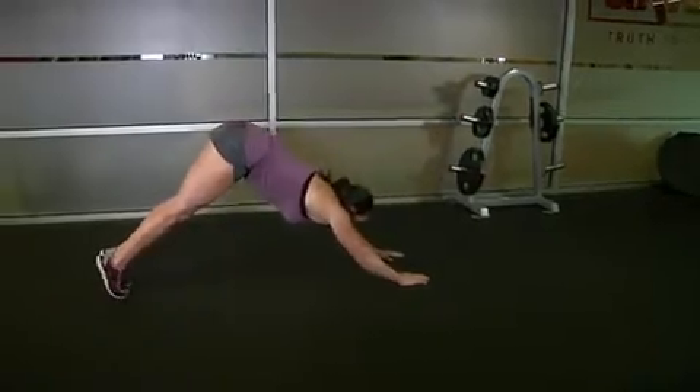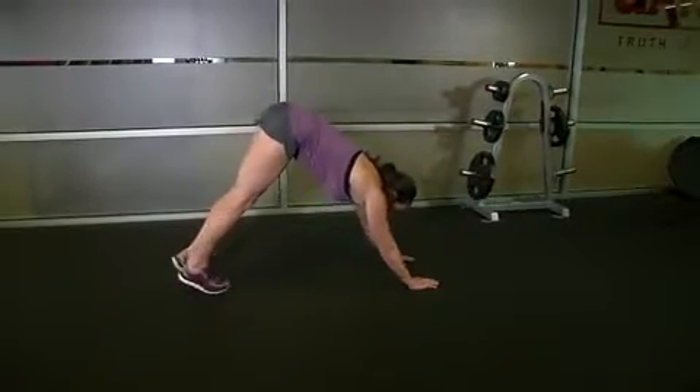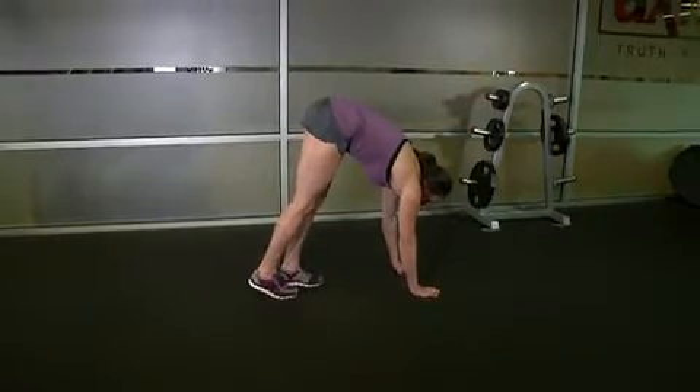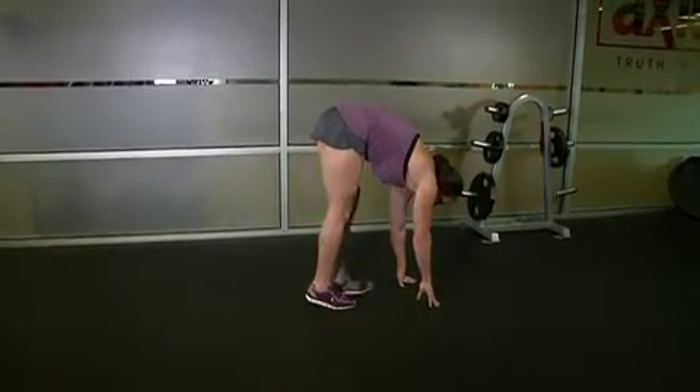Now keep your hands in place and slowly take short steps with your feet, moving only a few inches at a time. Continue walking until your feet are by your hands, keeping your legs straight as you do so.